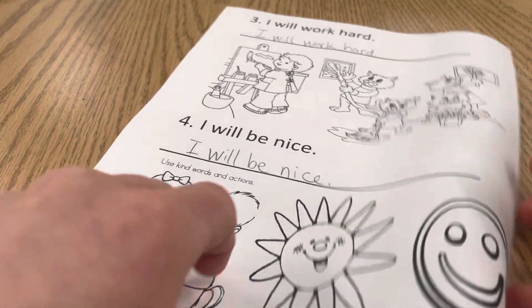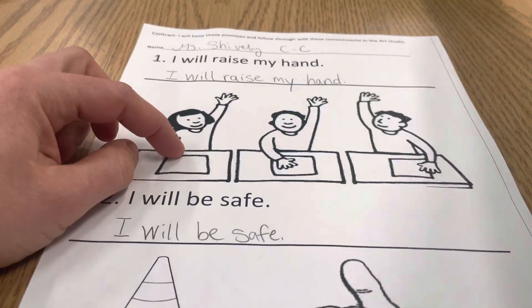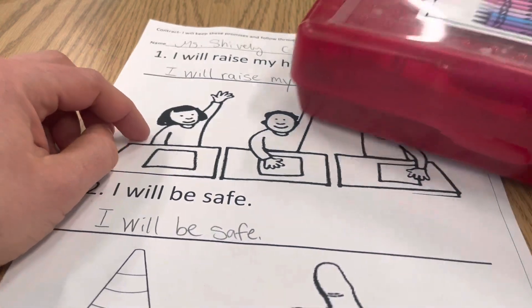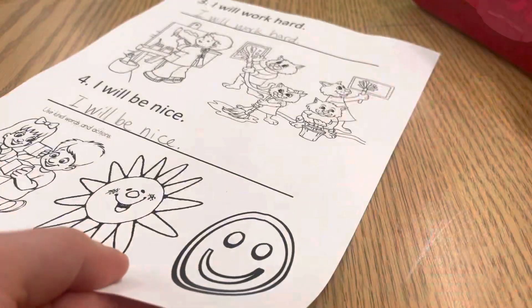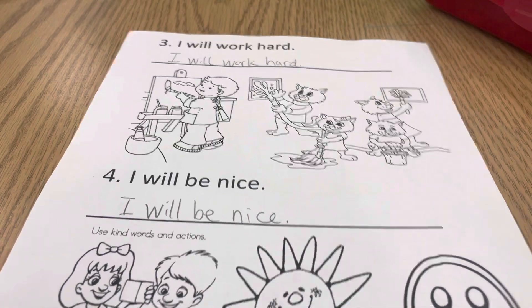Once you've copied those sentences, you're going to go back with the crayons that are at your table and color in the pictures that go along with those commitments. When you're all done, please raise your hand.